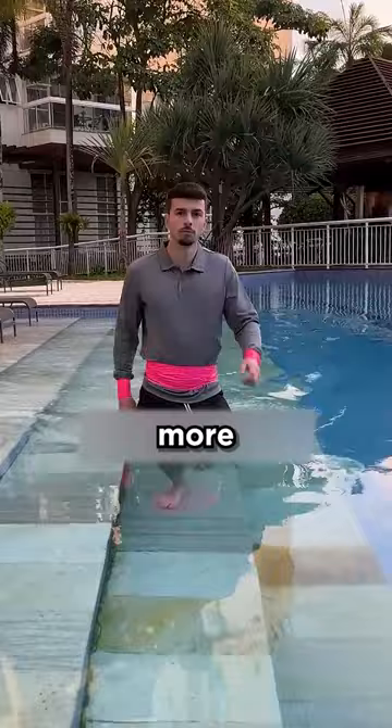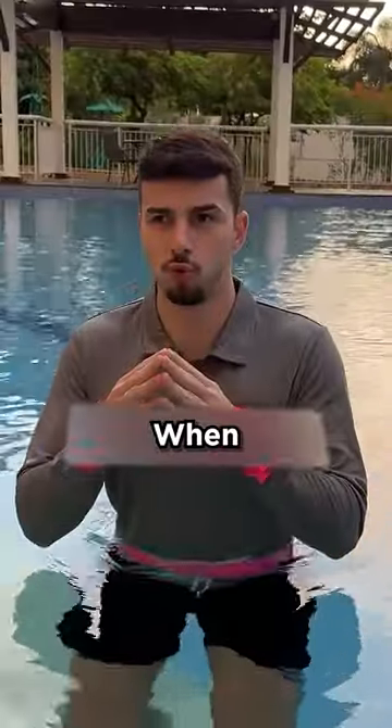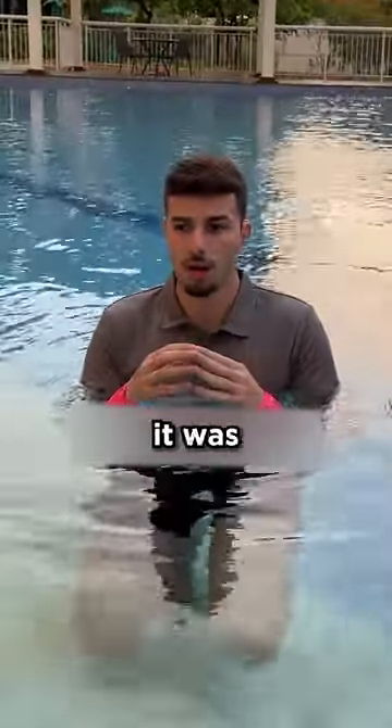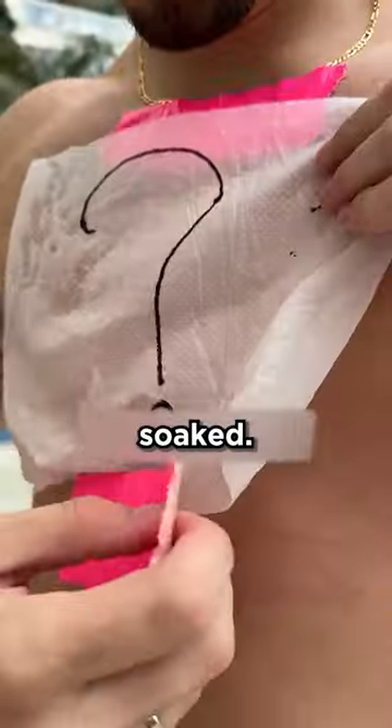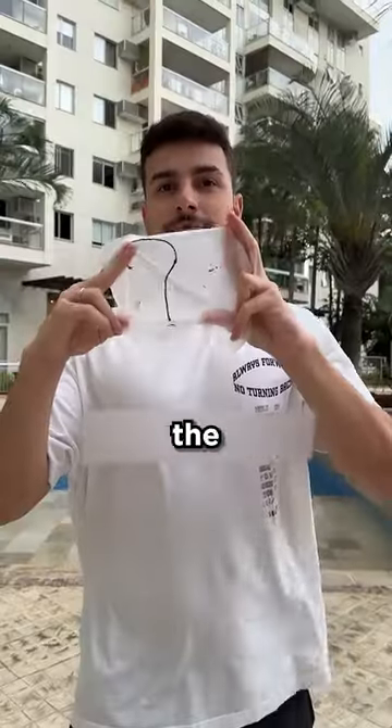So I decided to try something more extreme — enter the pool. When I started getting into the pool, it felt like it was really working. But when I got up, it didn't seem to work. Despite not being soaked, the paper was a little wet. Unfortunately, the shirt doesn't work.